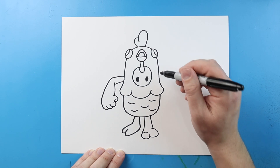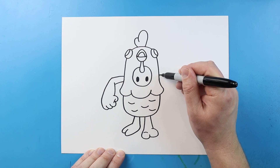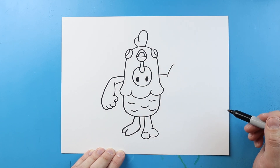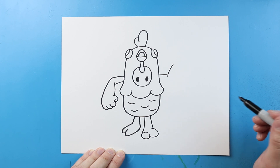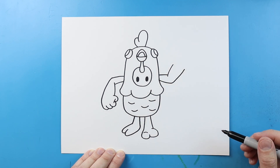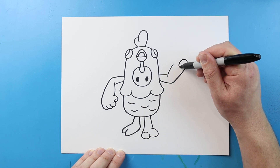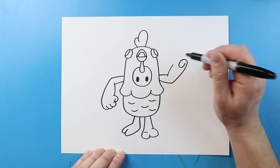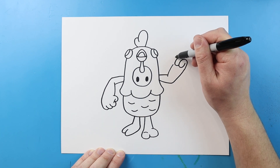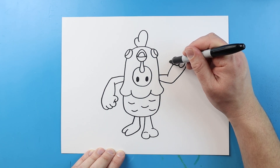Now let's make the other arm over here. This one's gonna be similar but going up. So I'm gonna start right here and make a line that comes out, then bring this line up at an angle. I'll start here, go out, and then bring this one up at an angle too. I'm gonna bring this line around, come down and then curve it up. We'll do another one here — just curve this down and around — and one more right here. Then for the thumb, let's just add a little line that comes down here.